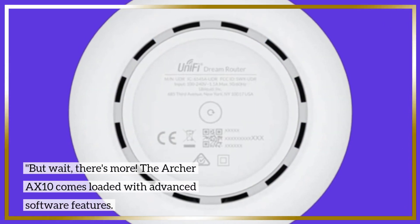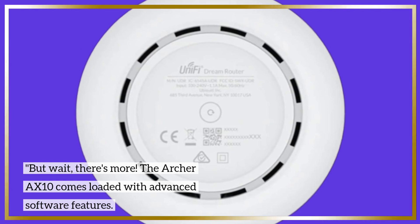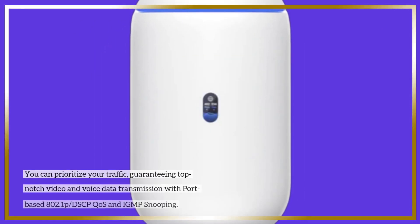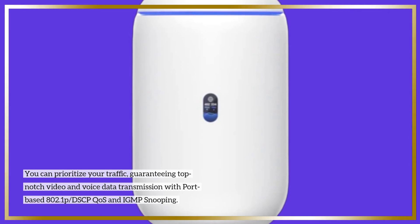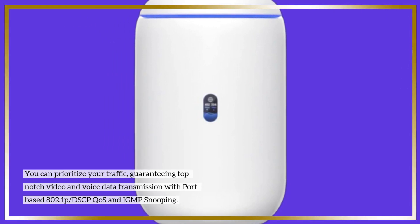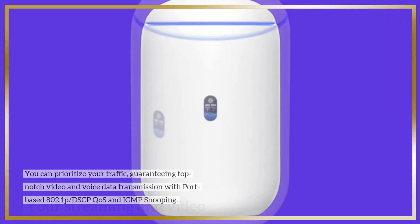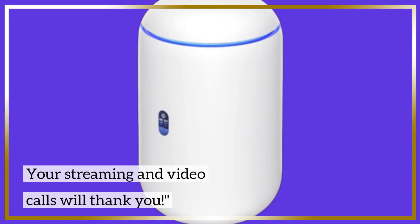But wait, there's more. The Archer AX10 comes loaded with advanced software features. You can prioritize your traffic, guaranteeing top-notch video and voice data transmission with port-based 802.1p DSCP QoS and IGMP snooping. Your streaming and video calls will thank you.